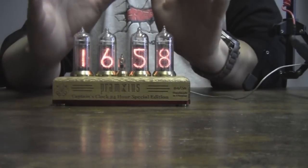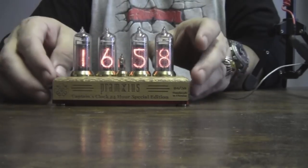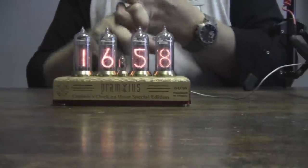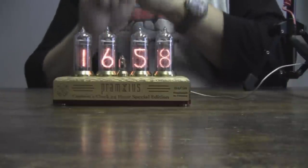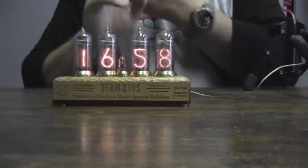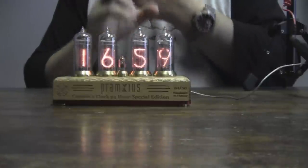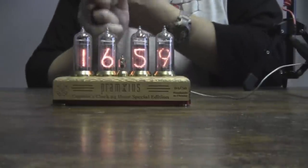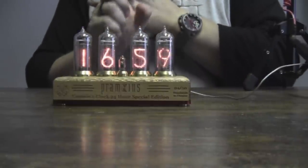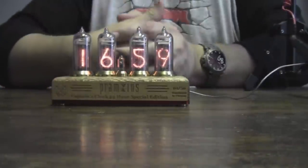Those are the features of this clock. We listened to your feedback — people said they want to see something different, they wanted a Pramsius clock, a numbered limited edition. So we threw the kitchen sink into this one: you've got the numbered limited edition, it is an exclusive model for the Pramsius company built specifically for us — you will not find this model anywhere else. It's built to be a military 24-hour clock, it includes the reminder feature which was not an option on the other Nixie clocks, it has the insignia of the Ukrainian Navy laser-etched on it, and it is marked as handmade in Ukraine.